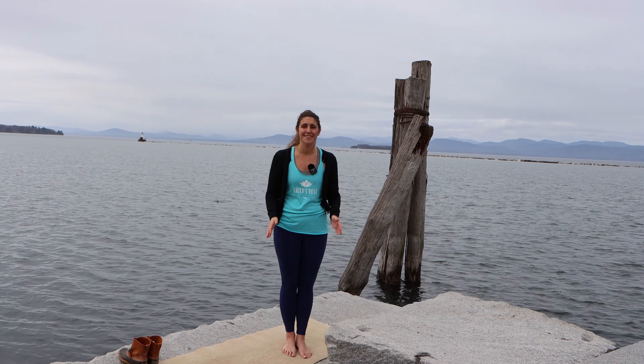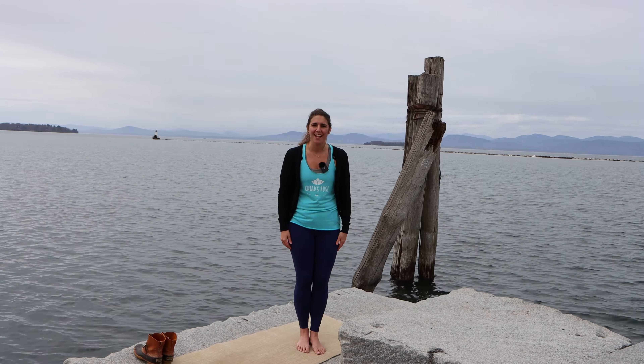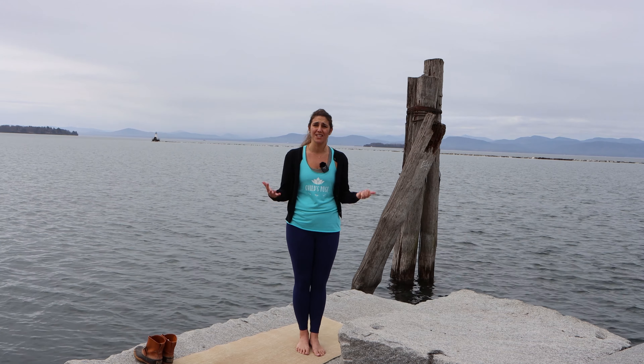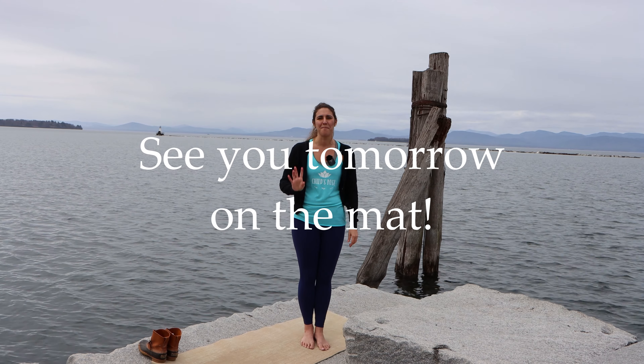Thank you for joining me today to learn mountain pose. It is day six of our 30-day challenge — you guys have almost been doing this for one week. You should feel so proud of yourselves and you should be feeling a little stronger. Hope to see you tomorrow — see you right back here on the mat.